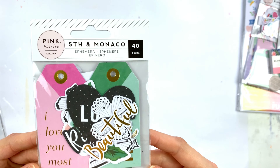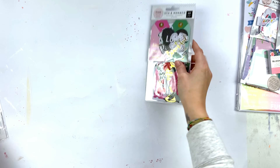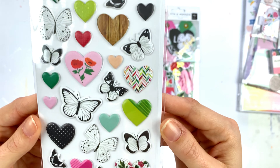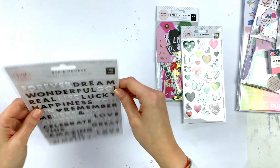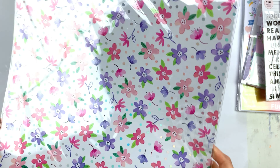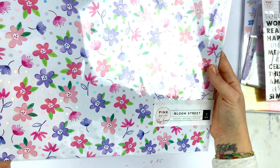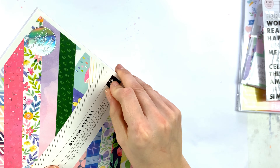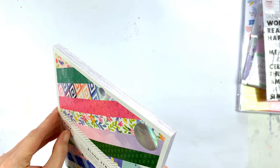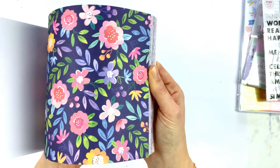Here's the ephemera from 5th and Monaco, the puffy stickers — I love the butterflies — and then some puffy words from 5th and Monaco too. Then we have the specialty sheet from the Bloom Street collection; it's transparent, not white. And here is the 6x8 mini paper pad from the Bloom Street collection with those silver holographic details — so pretty!